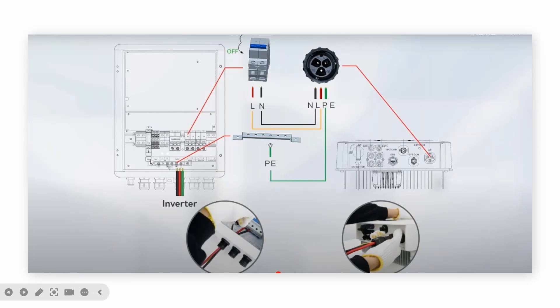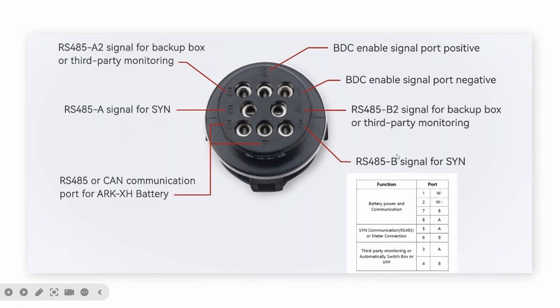This is the inside wiring of the S1N. First, connect to the inverter AC port. For communication on the MIN XH, we use pins 1, 2, 7, 8 to communicate with the battery, and pins 3 and 4 to communicate with the S1N.